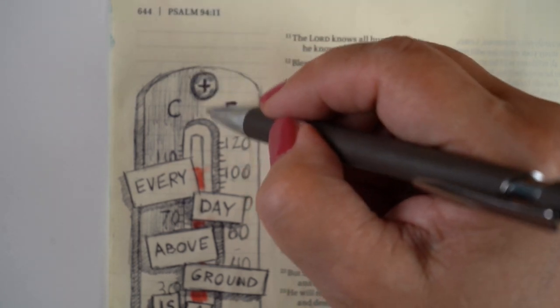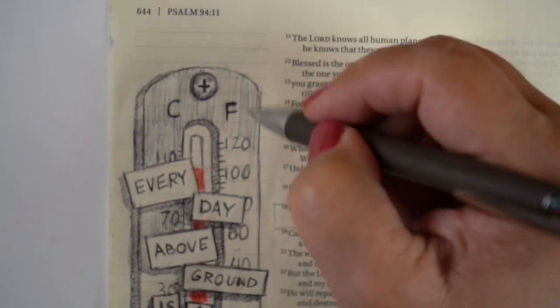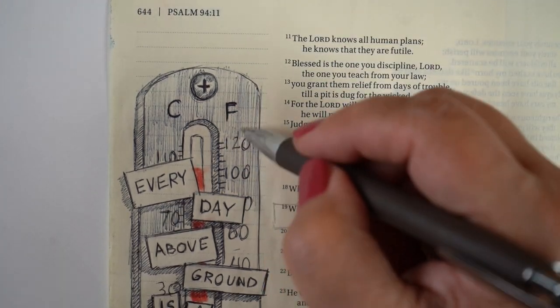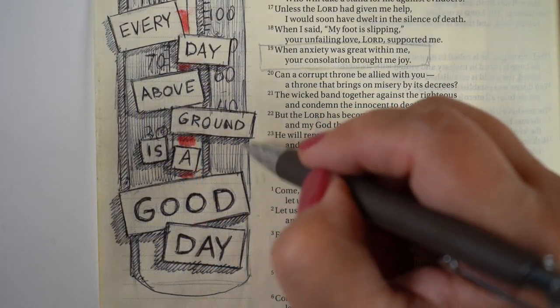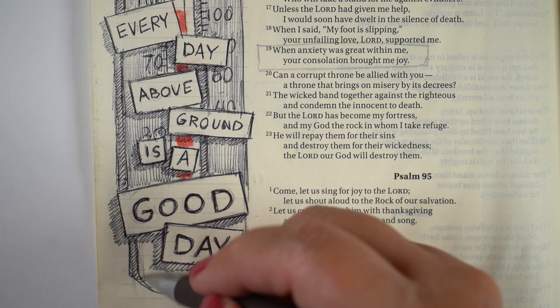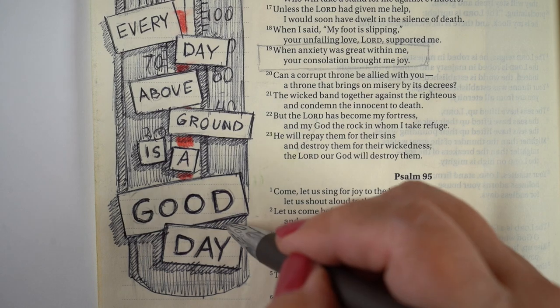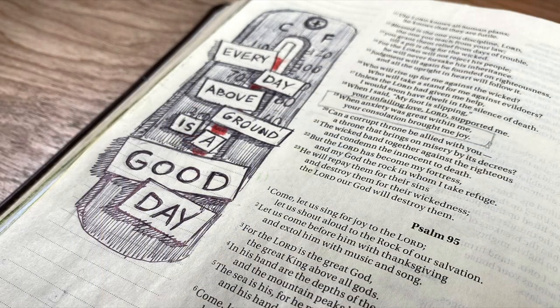I had no idea until recently that ballpoint pens had the ability to do this. I probably doodled with ballpoint pen as a kid, but usually with pencil — I had never really thought of it as an art tool. So you have one in your house, you don't have to go buy anything special, and you can do all kinds of drawing in your Bible journaling. This is the finished piece, really simple here in my Bible, but I did add some journaling to the bottom of it.